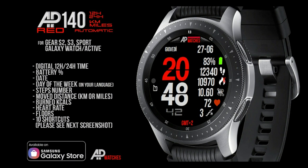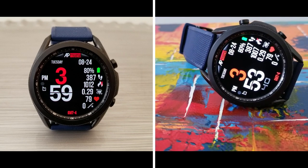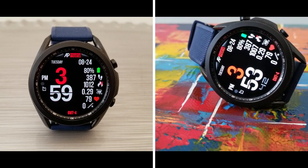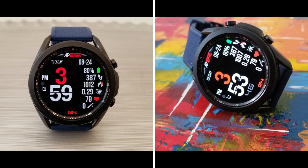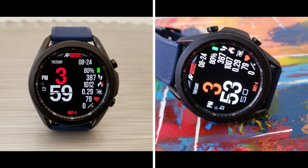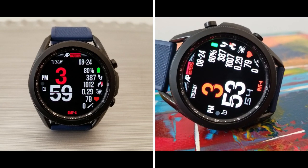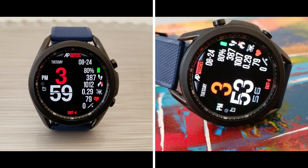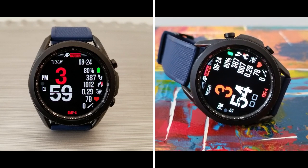That's just a quick recap of this very limited-time freebie from AP Watches. Remember that this promotion will be ending tomorrow so don't delay in grabbing a copy. I've left the direct link to the watch face down below in the video description, so make sure you click on it. Thanks for watching the review and for supporting the channel — remember to smash that like and subscribe button before you leave. I'll catch you all in the next video, take care.